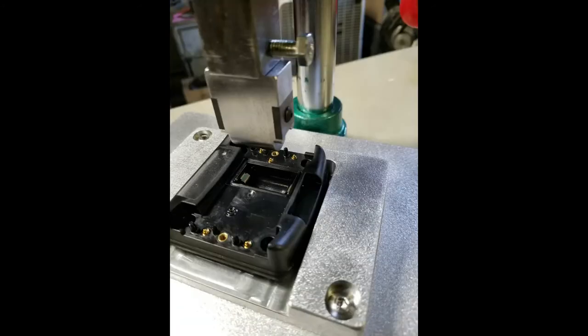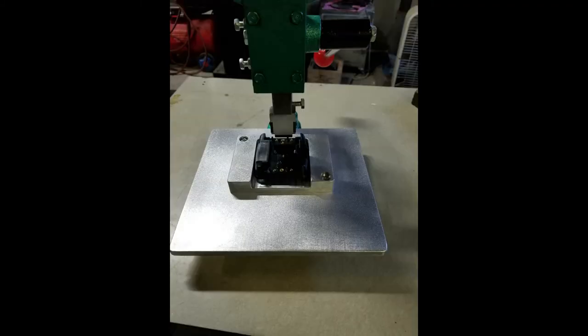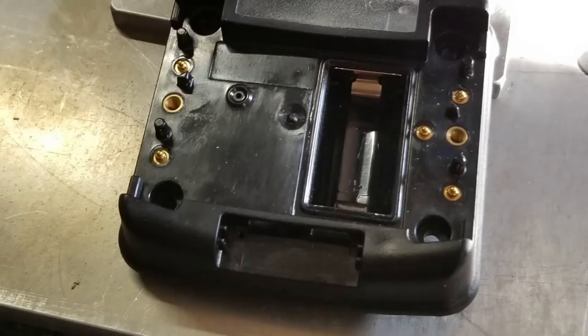I must have been finished with everything and just taking pictures. I was kind of proud of what I built there. There are some finished parts right there. That looks like all the photos I have of that project.